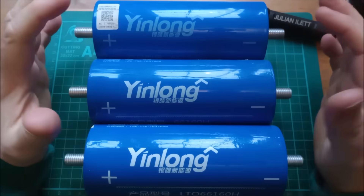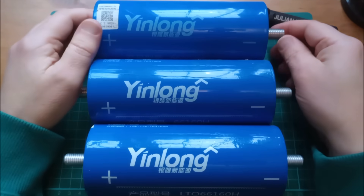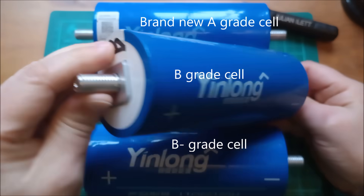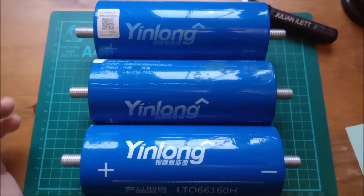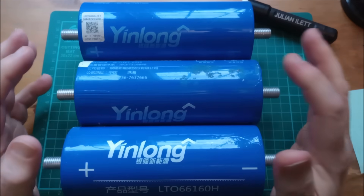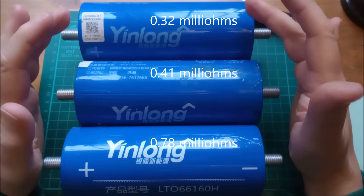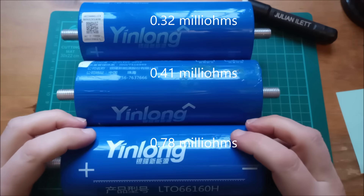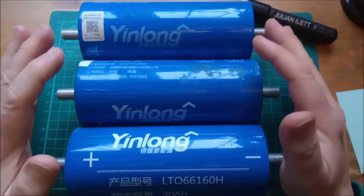These cells have been very kindly supplied to me by Hakadi battery.com. They sent me three cells — this is an A-graded cell, and they also sent me two B-graded cells. Hakadi used a much more precise internal resistance tester and measured these at 0.32 milliohms for the A-grade, 0.41 milliohms for one B-grade, and 0.78 milliohms for the other B-grade. So they're all below 1 milliohm.